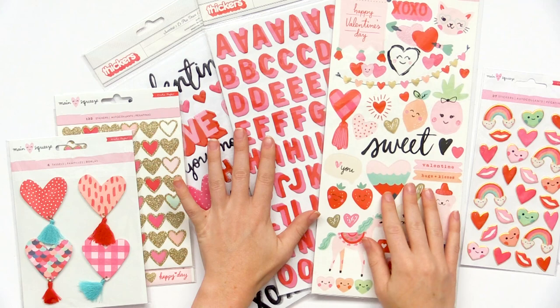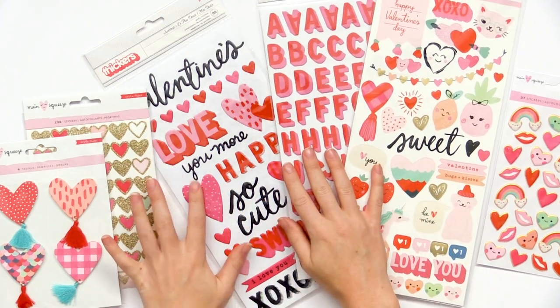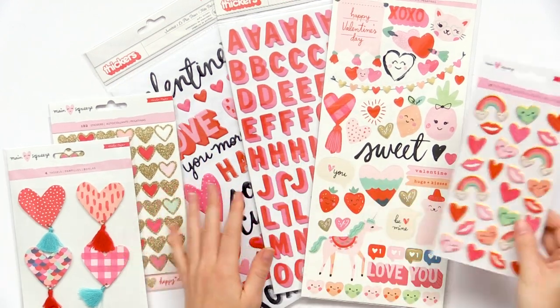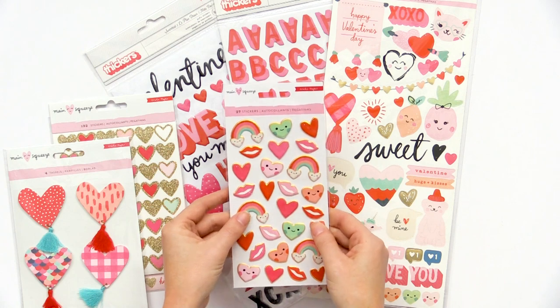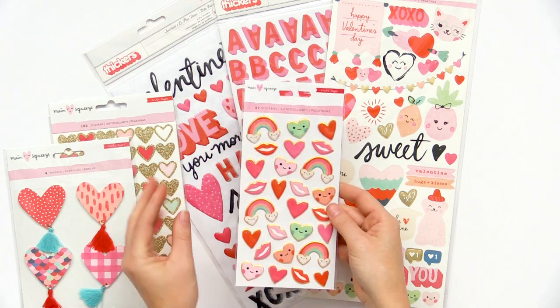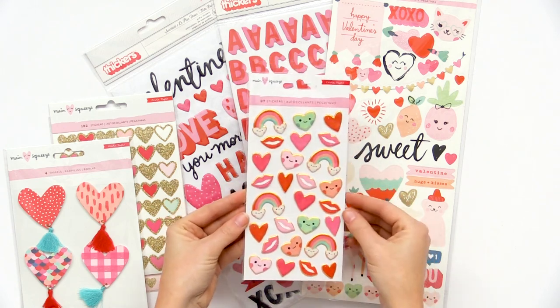We also have thickers in really nice Valentine's Day colors. There are more thickers and these ones have kind of a gloss to them, which is fun. I love these little puffy stickers — we have little clouds that are actually hearts with smiley faces and lips, and then all sorts of smiles. These are so happy.